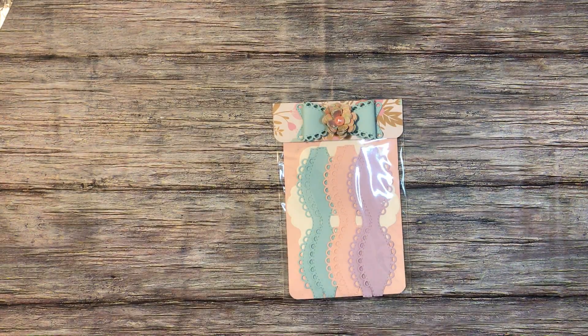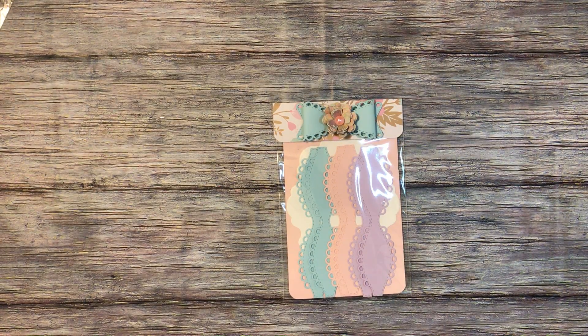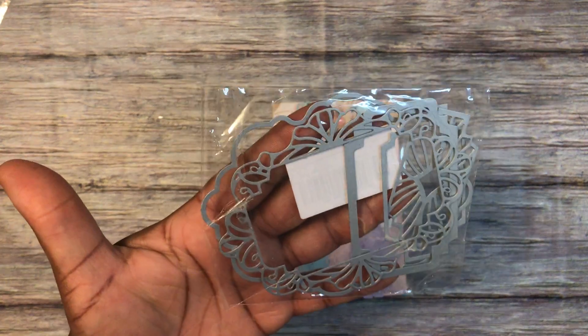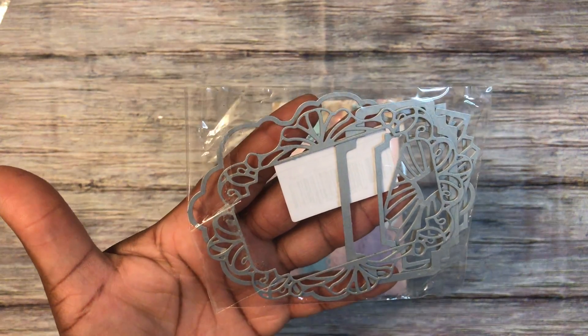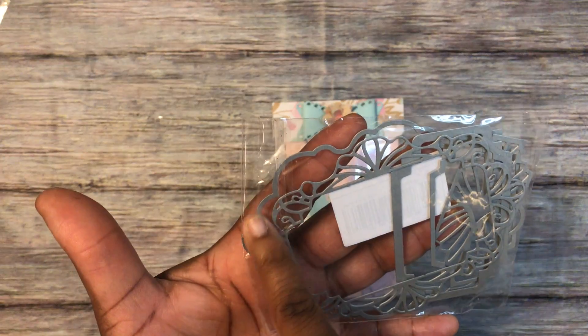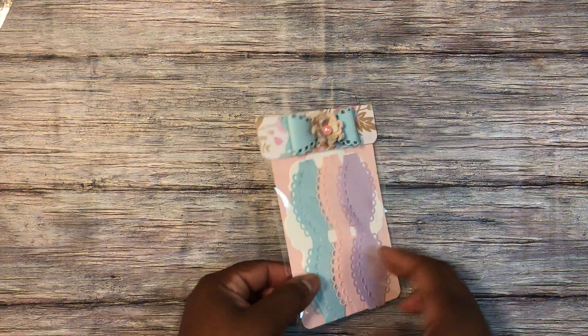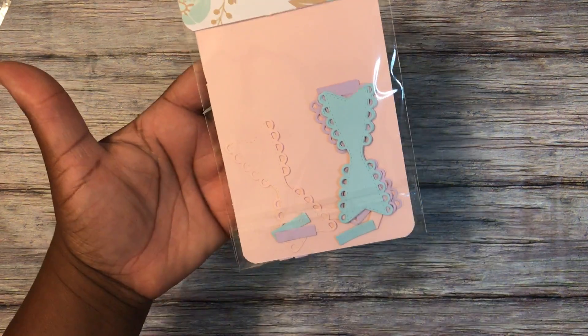The die is the My Creative Time small stitch scallop bow — I use that quite a lot. The frame that all of this is sitting on is this frame set from Aliexpress; there are five pieces in here and I used the larger skinny frame, which is in the back.